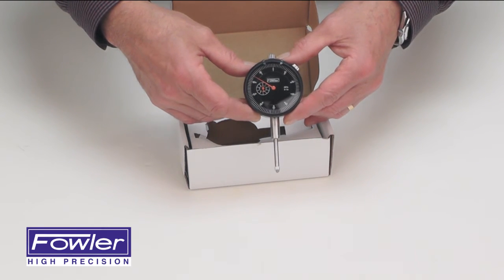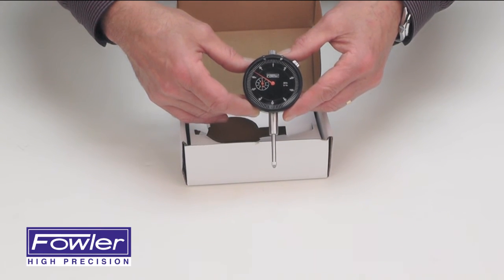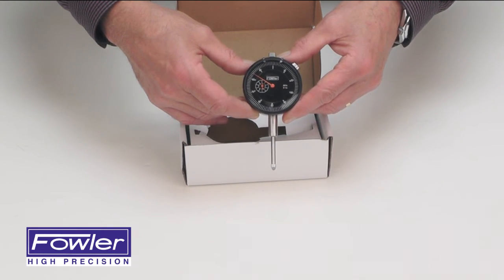It comes with a full 1-year warranty. The Fowler AGD Group 2 Dial Indicator.